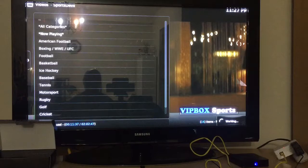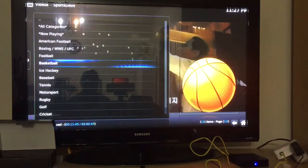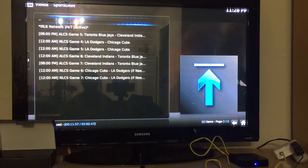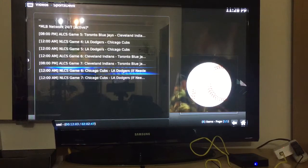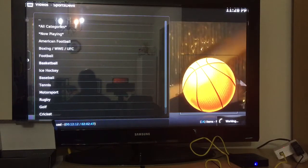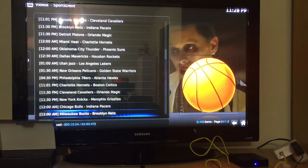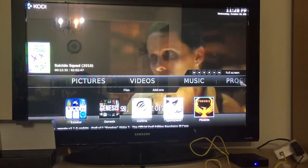If you click Now Playing you'll see what's actually playing across all these sports right now. For example, there's the Blue Jays game. If you click a link and it's not working, that means there's no event currently on. Let's check basketball — these are the live games on ESPN and other channels. You can watch all of these, assuming they're on and playing.